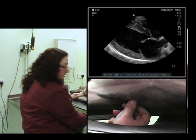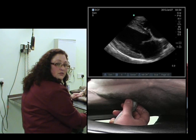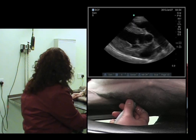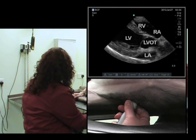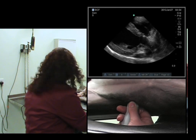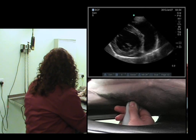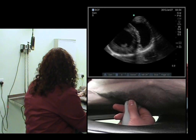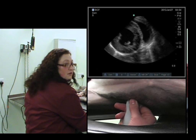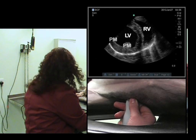Now we'll rotate anti-clockwise — thumb to bum — in order to get the short axis views. We obtain the five-chamber view and continue to rotate. We then have the short axis view at the level of the chordae tendineae, with the papillary muscles in view.